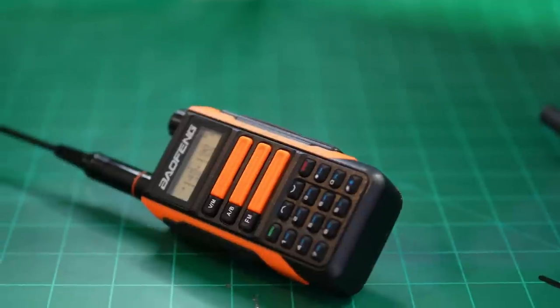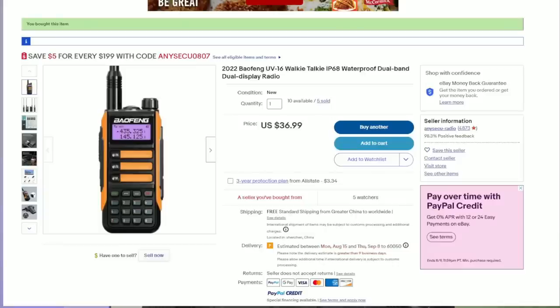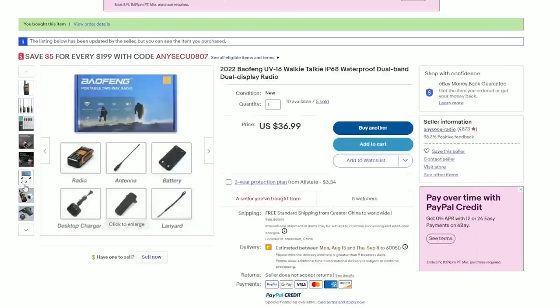The Baofeng UV-16 OE is an interesting radio and kind of difficult to find accurate information on, because it's not an actual Baofeng product. If you go to Baofeng's website, you won't find it listed anywhere. When you venture onto sites like eBay or AliExpress, you find this radio listed with many different features. The radio I purchased was advertised as 3 to 5 watts with a 5800 milliamp hour battery, and it looked similar to the UV-5R — dual band, dual display, with 128 channels.